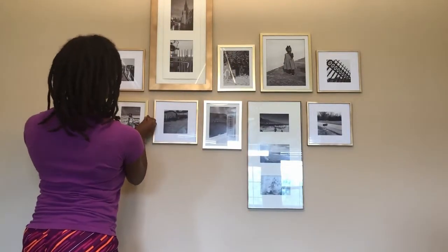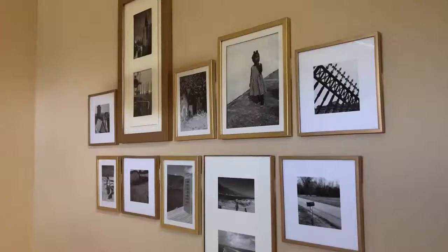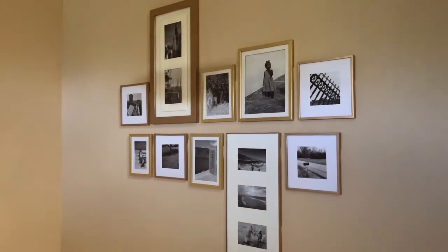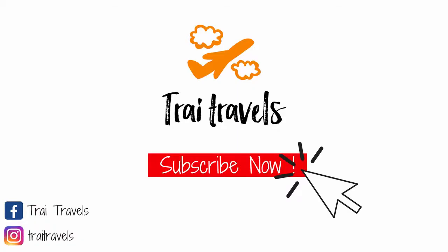Once you are done, go back in and wipe off any fingerprints on the glass with a paper towel. And this is the final look, you guys — I love this gallery! Let me know what you think in the comments. Thanks for watching. Make sure you hit that subscribe button.